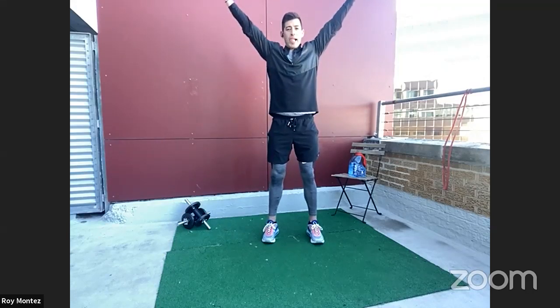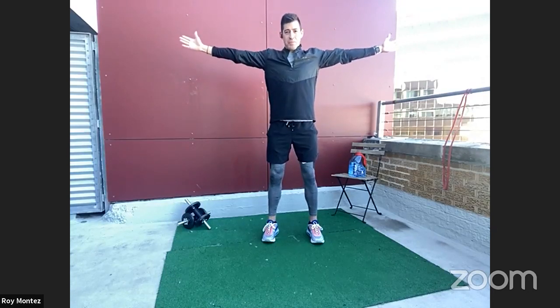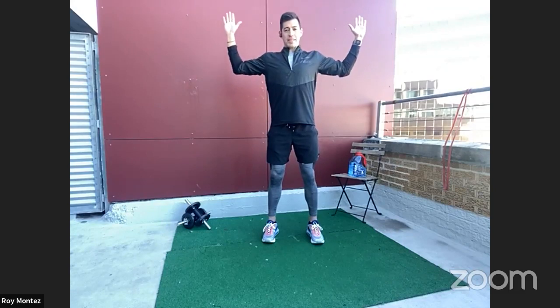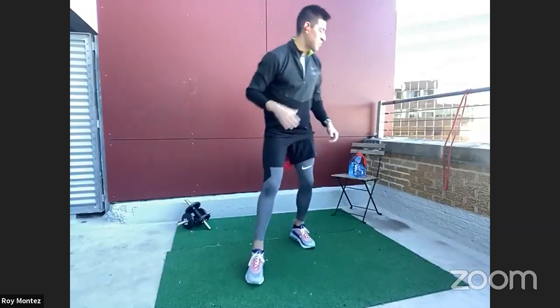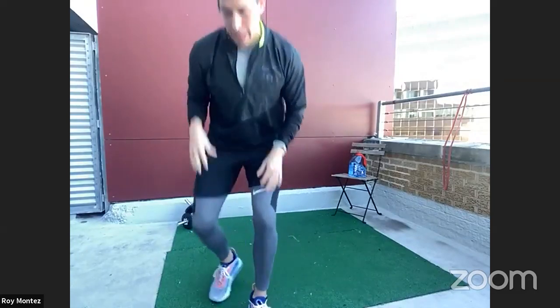One more Y, stretch left and right with that T, and one more W to show off those biceps. All right, team — towel off, grab that water, and let's get ready to work while I set my timer.